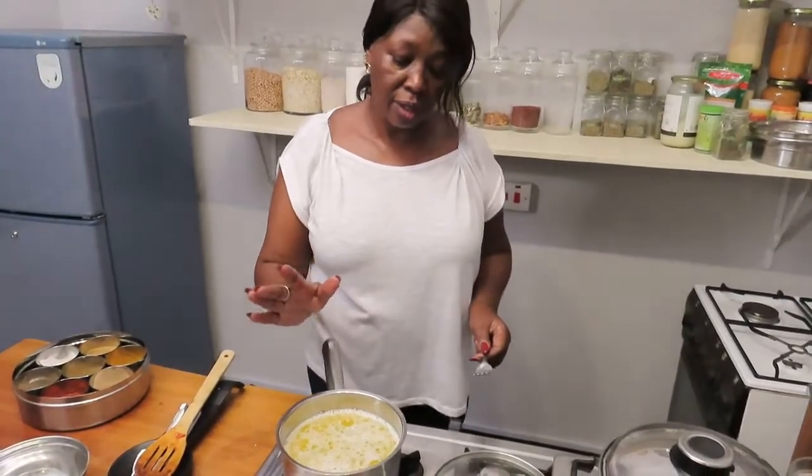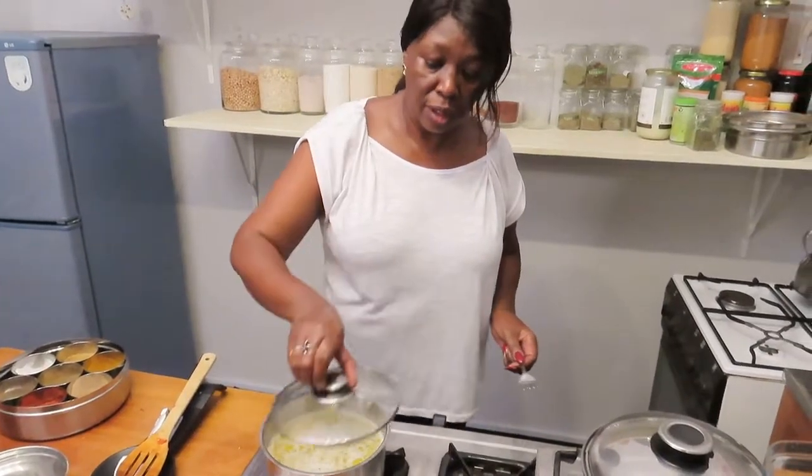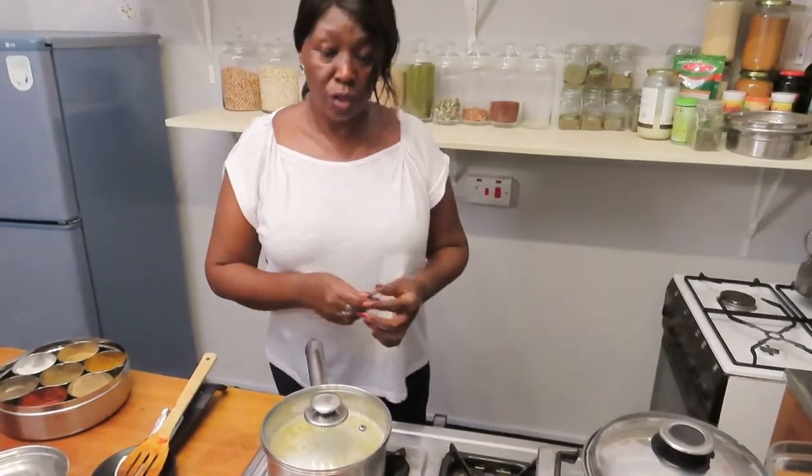If the water is already boiling, you don't even need to keep boiling it. You can just put it aside and cover it — so long as you cover it, it will cook through.